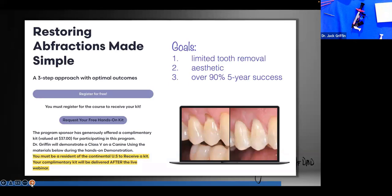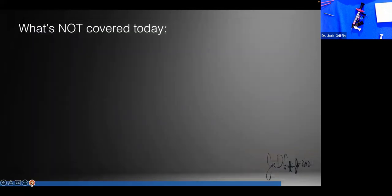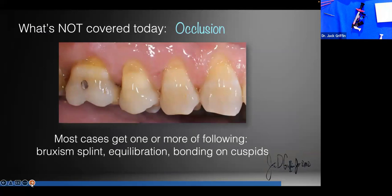This is what we've been doing well over 15 years, so there's nothing new. We can't cover everything in this webinar. One thing we're not going to cover is occlusion, but you have to understand that the mouth is interactive — teeth interact with gums, muscles, and soft tissue. If you're talking about a pure abfraction case, it is occlusally related.